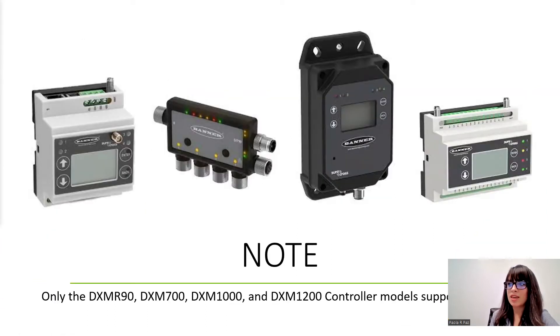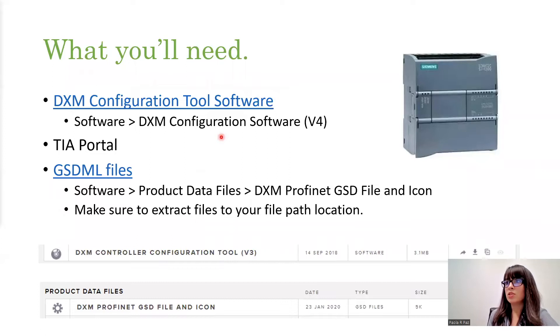I did want to make a note first that you cannot use Profinet on all of our DXM devices. You want to make sure that the product you have is one that is included. The DXM 700 is included, as are the DXM 1200 and the 1000, and also the DXM R90, our Snap Signal Controller — this also has Profinet. You want to be careful not to have the DXM 100 or the DXM 150. Those do not have Profinet IO because they have different hardware. So be sure you have that checked off and make sure you look at the part number.